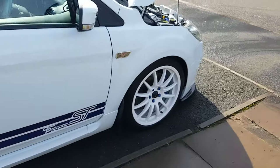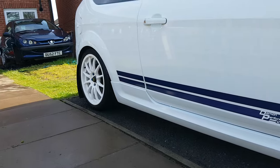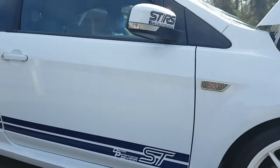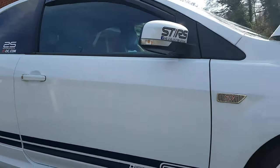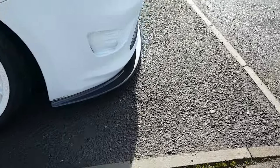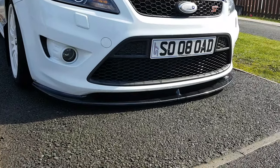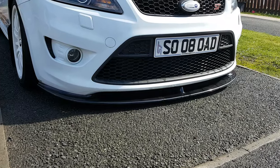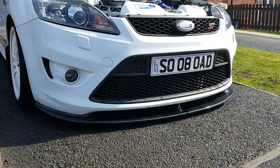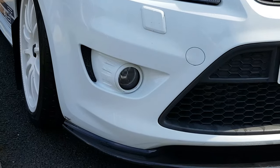Moving to the front — she's lowered on the 40-40 H&R lowering springs. Shocks at the minute are standard, but handling may be the next thing to concentrate on. She has a front splitter as well — it's a completely carbon fibre piece, I believe it's a Triple R. I bought it from Ford Fair last year at a good price, managed to squeeze it in the car on the way home. Also colour-coded the fog surrounds.